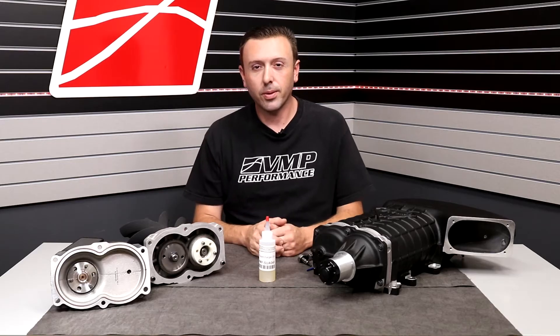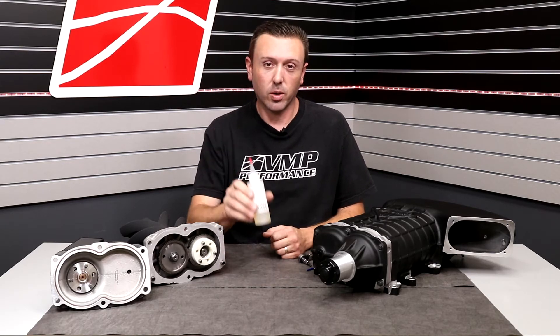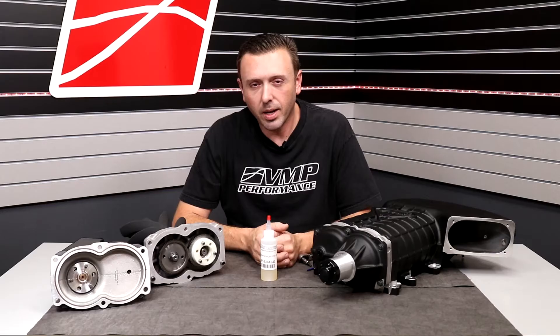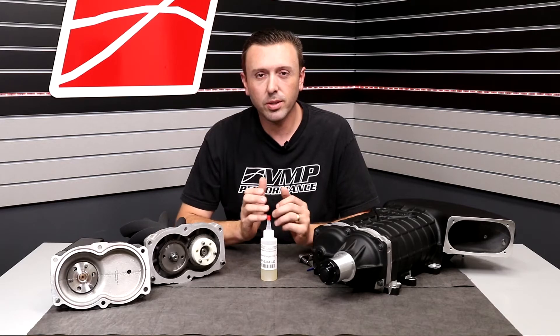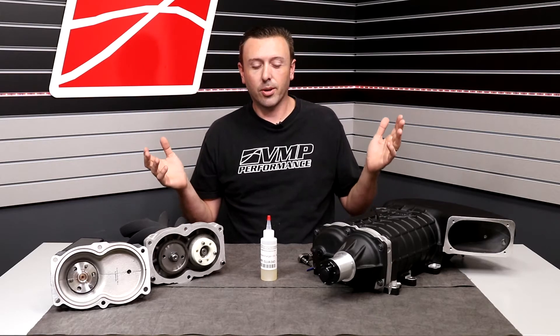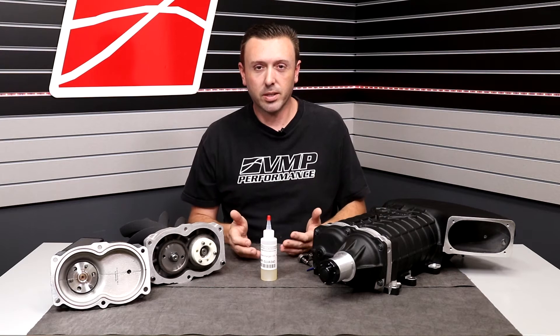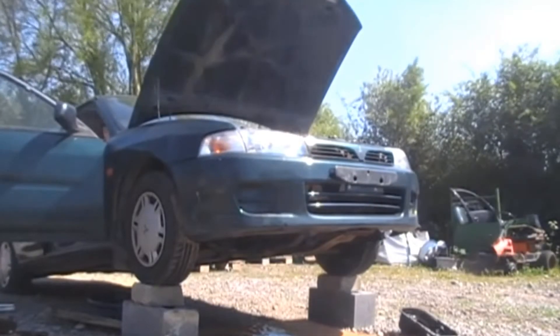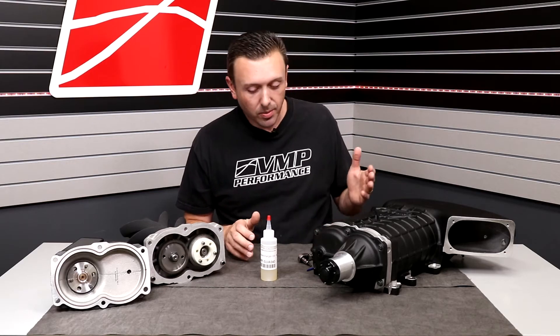Hey everybody, welcome back to the VMP Performance Channel. Today I want to talk with you about oil — not just any oil, supercharger oil. And the oil that is in your Gen 3R when we ship it to you. This is a common question that we get: Does my supercharger have oil? Do I need to add oil? How much oil does the supercharger take? Is there enough oil in the supercharger? These are all things that come through our various support lines, and it's a very, very important question because mechanical things without oil tend to grind to a screeching halt. That would be bad. We never want that to happen to your supercharger. So let's talk about oil.